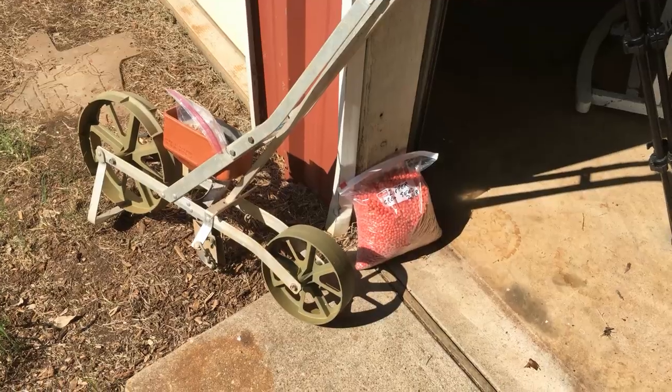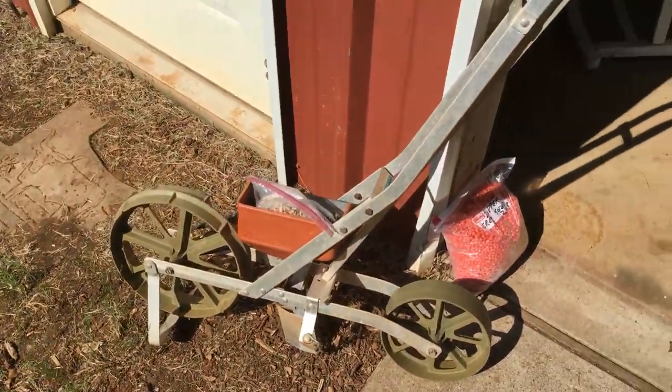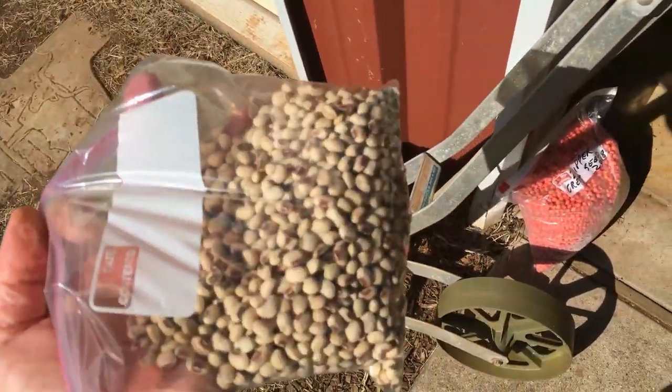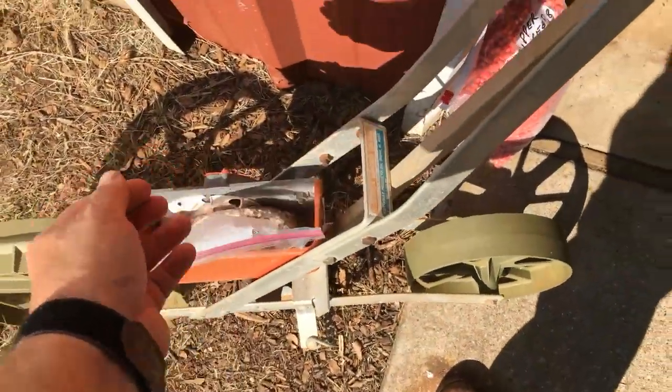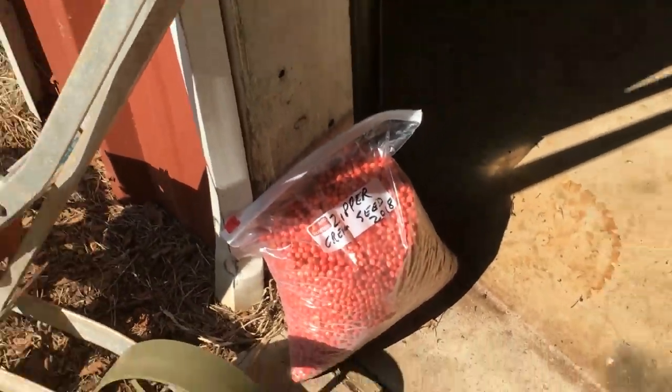I'm going to be planting some peas with this old Earthway garden seeder. I've had it maybe 20, maybe 30 years. We've got some purple hull and some zipper cream — the zipper cream and purple hull.